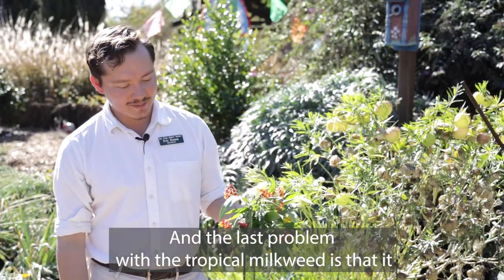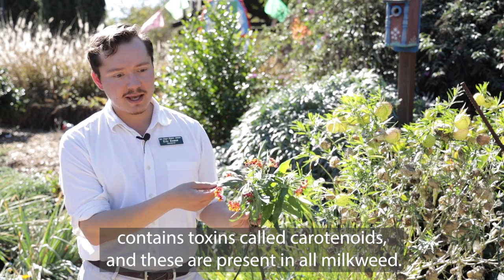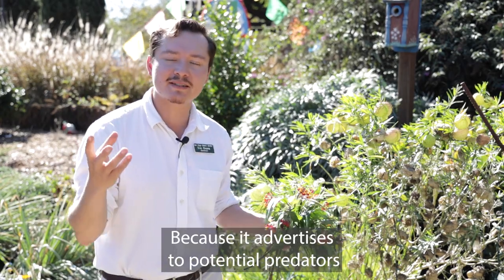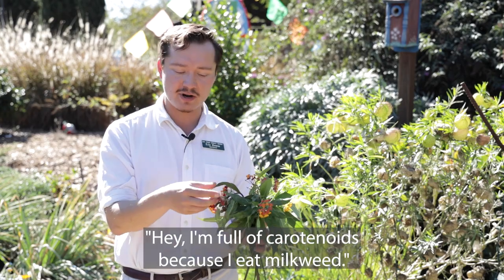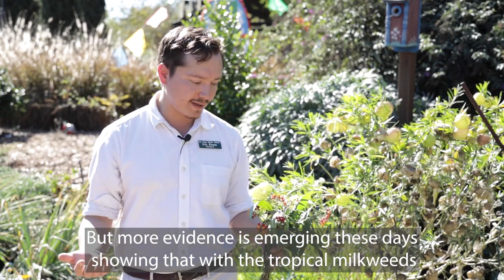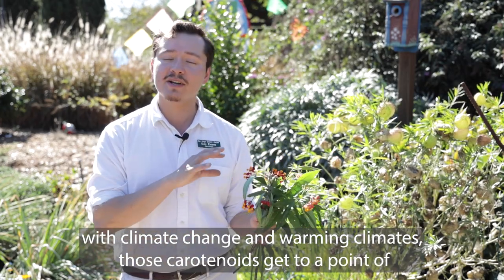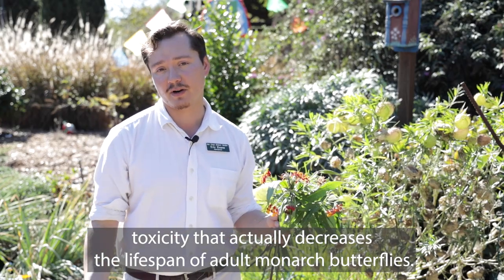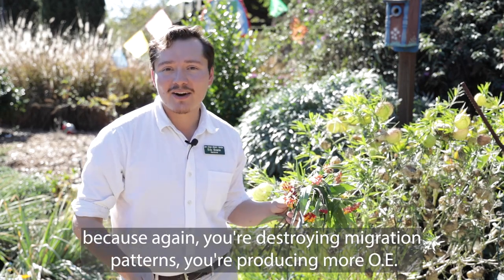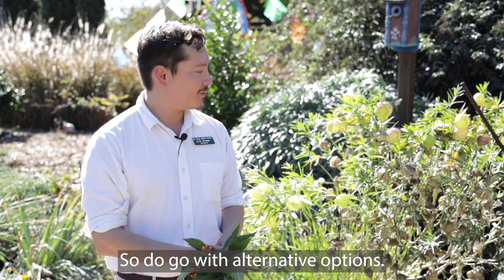The third problem with the tropical milkweed is that it contains toxins called cardenolides. These are present in all milkweeds — they're actually why monarch butterflies are that bright orange, advertising to predators that they're full of cardenolides from eating milkweed. Some amount is fine, but more evidence is emerging showing that with tropical milkweeds and warming climates, those cardenolides reach a point of toxicity that actually decreases the lifespan of adult monarch butterflies.